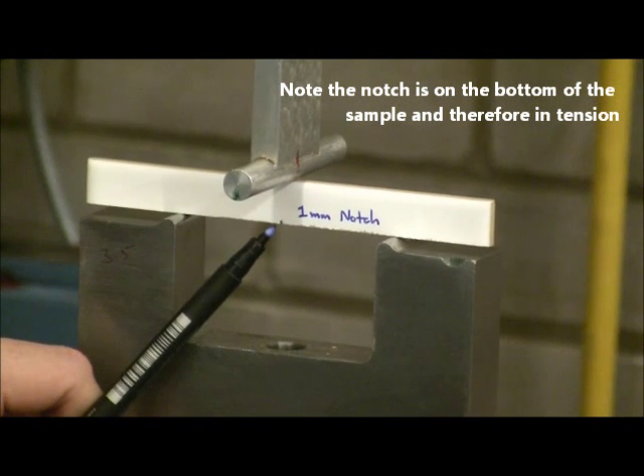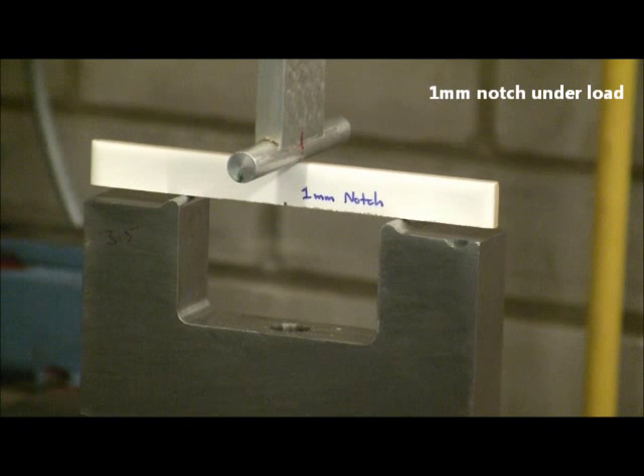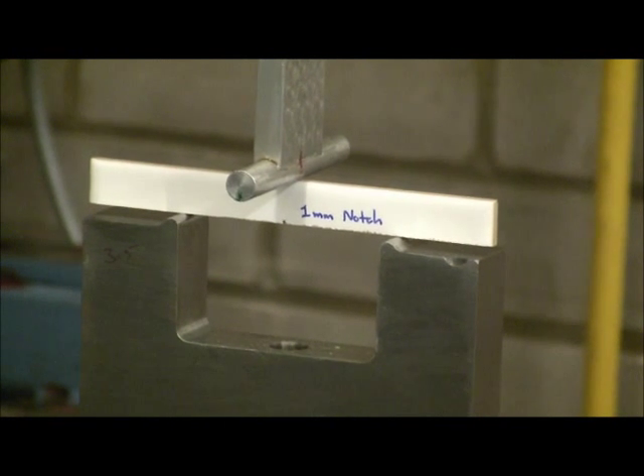It's important that the notch is in tension, not compression. The load is being applied. The viewer will not be able to see that the sample has failed, but it's obvious from the data being collected that the load has suddenly dropped.